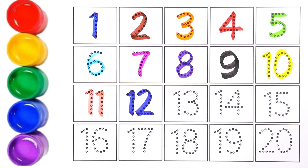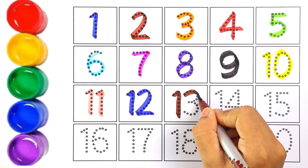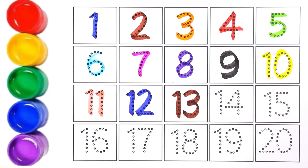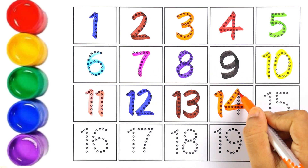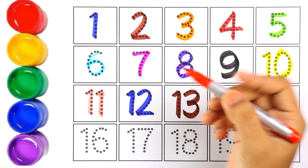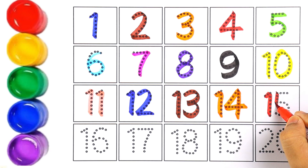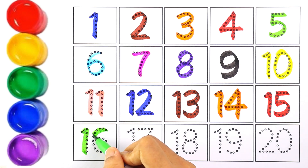Let's write number twelve with blue color — one and two makes the number twelve. Brown color — number thirteen. One and three makes the number thirteen. Orange color — number fifteen.